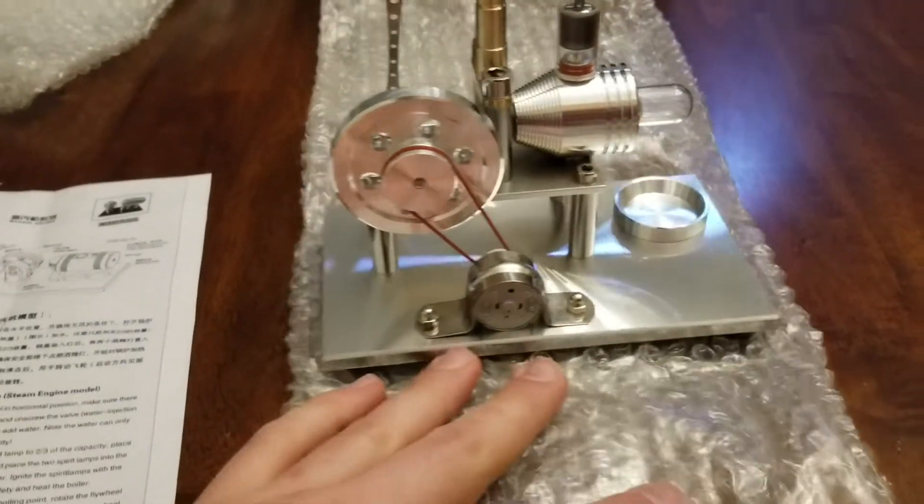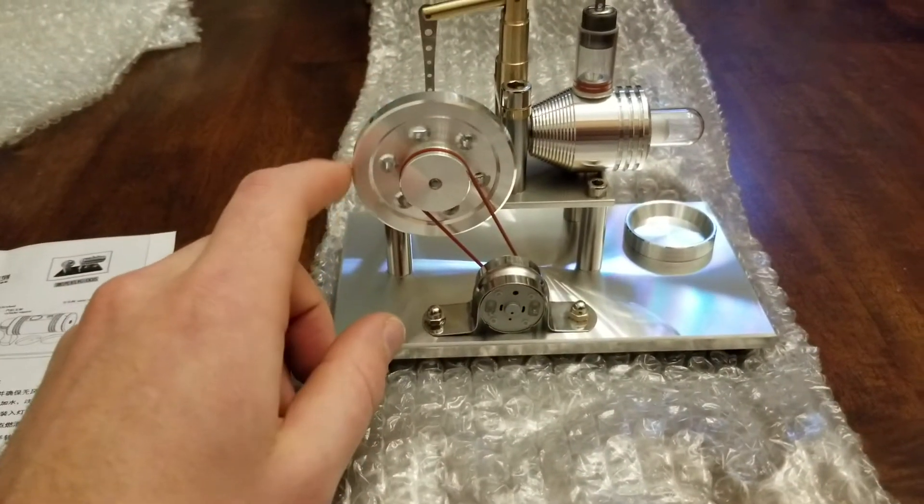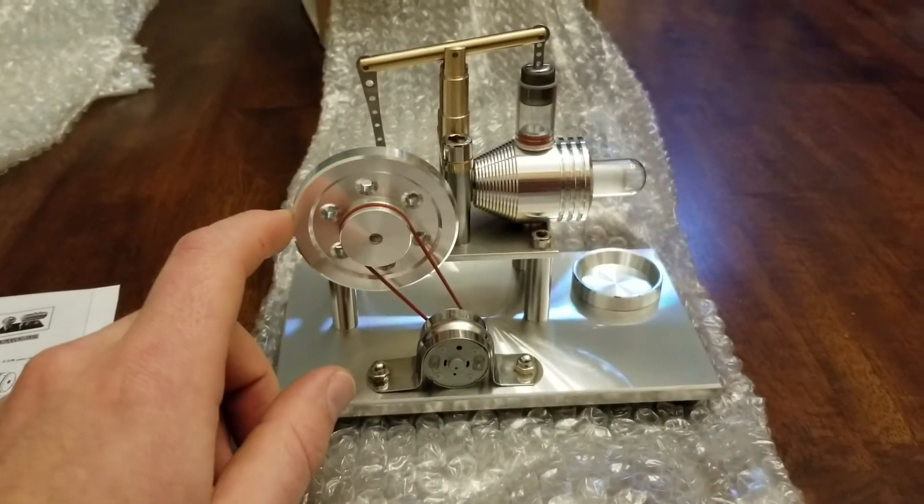And there she is. Wow, this thing is actually pretty cool.